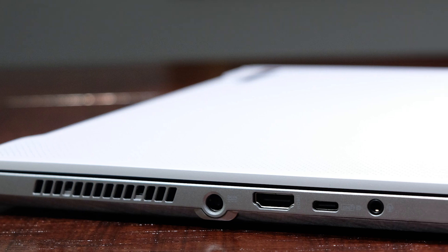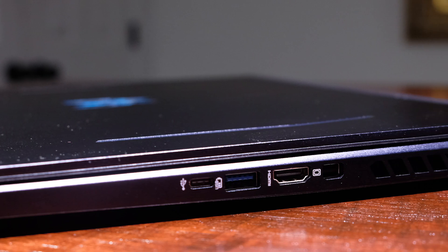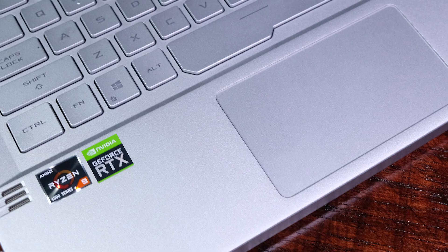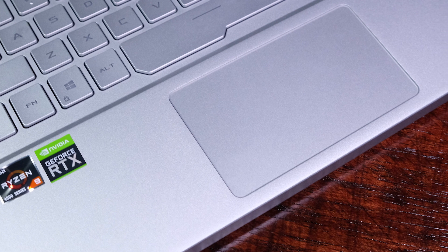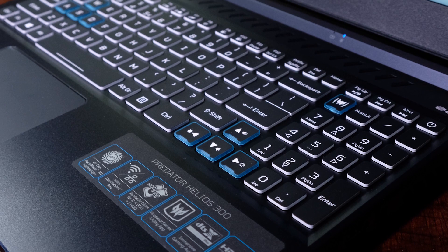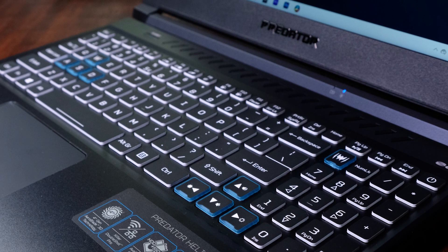Concerning on-the-go capability, the Asus Zephyrus G14 weighs in at 3.53 pounds at a thickness of 0.7 inches, whereas the Helios 300 weighs in at 5.51 pounds at 0.90 inches thick. For battery life, the G14 will get roughly nine and a half hours of web browsing and six to seven hours of design and video editing from its 76 watt-hour battery, whereas the Helios 300 gets five to six hours of web browsing and two to three hours of design and video editing from its 59 watt-hour battery.